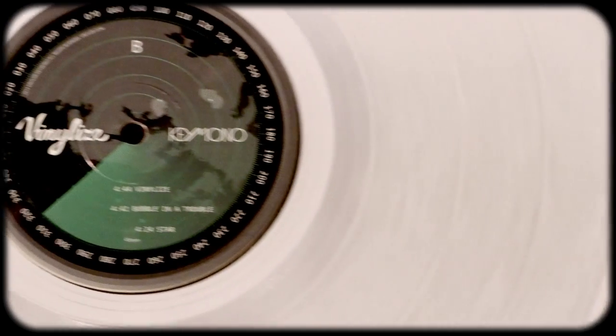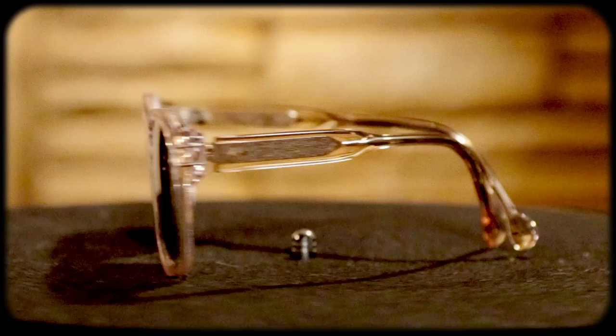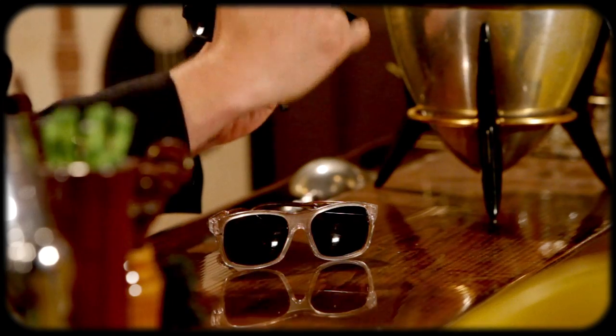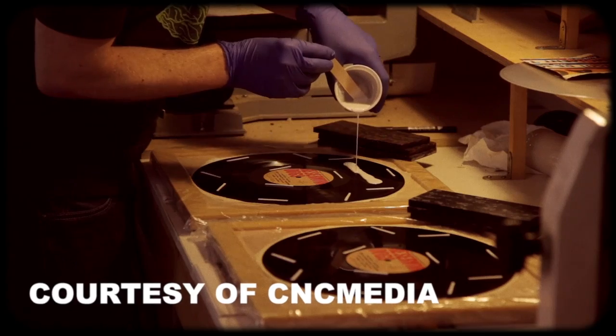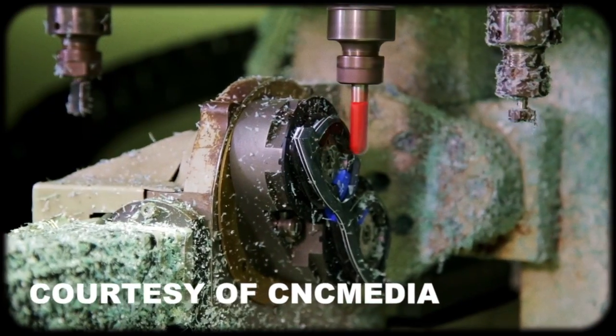Some of those pressings of that record are actually featured in these glasses. What makes these glasses so cool is that they actually recycle records that would otherwise go into the landfill. They cut out the frame from the vinyl and adhere it to really high quality plastic — I think they call it acetate from Italy.